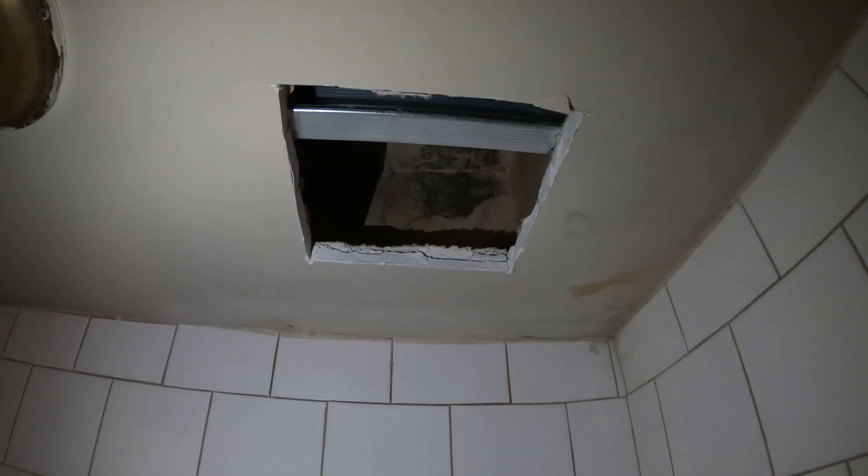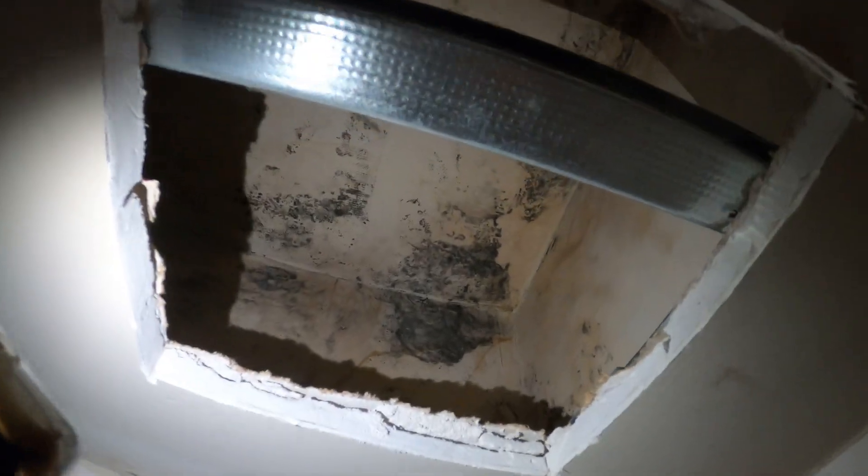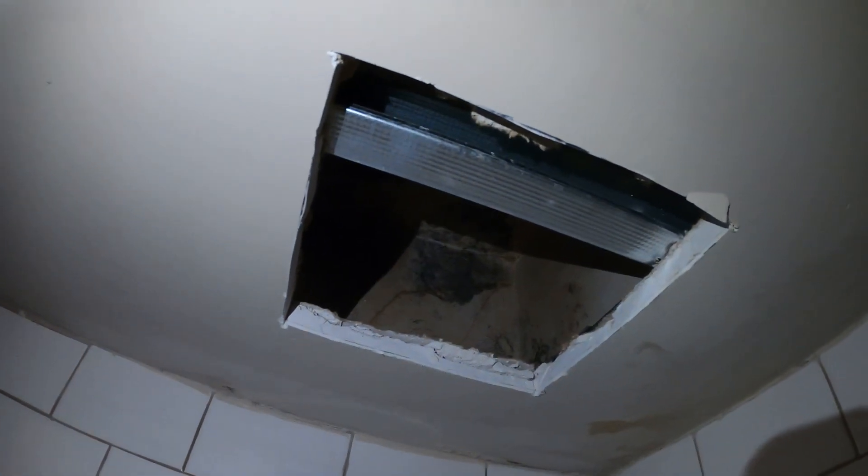Unfortunately my battery died for my light so I'm using my cell phone right now. Look, this is just boxed in here — it looks moldy. It can be way too difficult to work in here, so this looks like a no-go. We're just going to leave that and cover it — it is what it is, looks pretty neat actually.